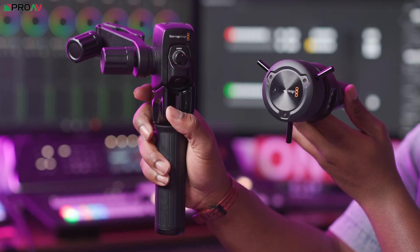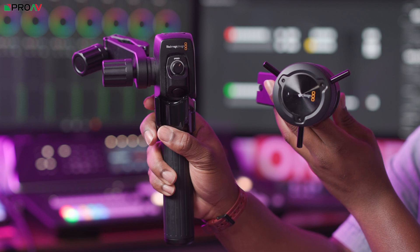And of course, just like Blackmagic's other studio cameras, the Studio 6K Pro can be enhanced by their wider ecosystem of products, like their focus and zoom demands for finer, more precise control.